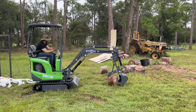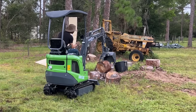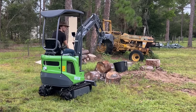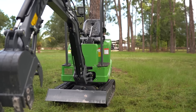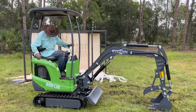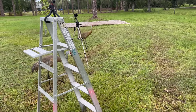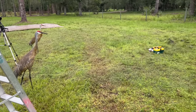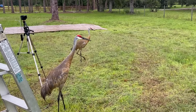For my second attempt, I tried to get fancy and stack one log on top of another. Next it was my dad's turn to play around on the machine, and it turned out he was starting to draw quite an audience. I guess that's an indication of how quiet it is — it doesn't bother the cranes. Good morning, birds. Got a new friend in the neighborhood. Man, those things are massive.